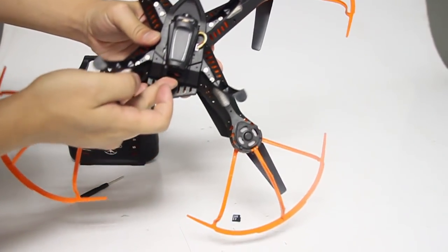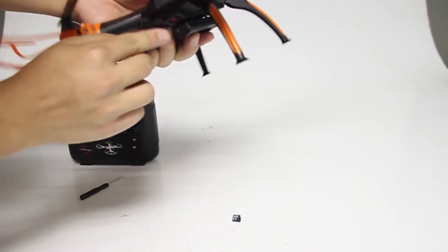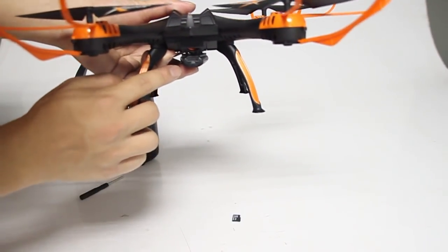Insert an 8GB SD memory card at the back of your drone. Please note the SD card is not included.